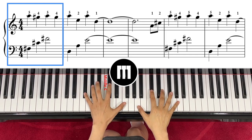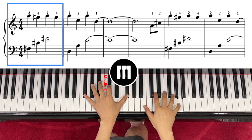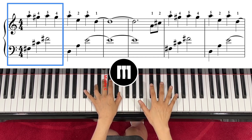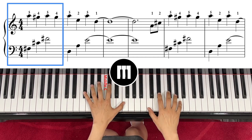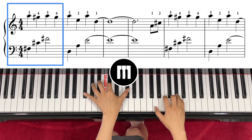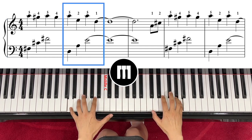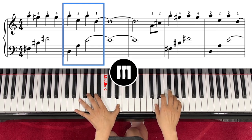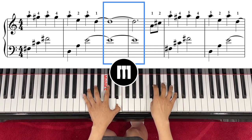Left hand starts with F sharp, C sharp, F sharp. Right hand starts with A. Tempo 50 for quarter note. One, two, three, four. One, two, three, four. One, two.